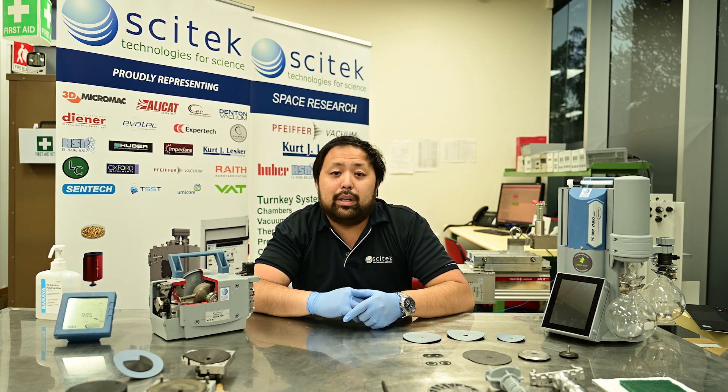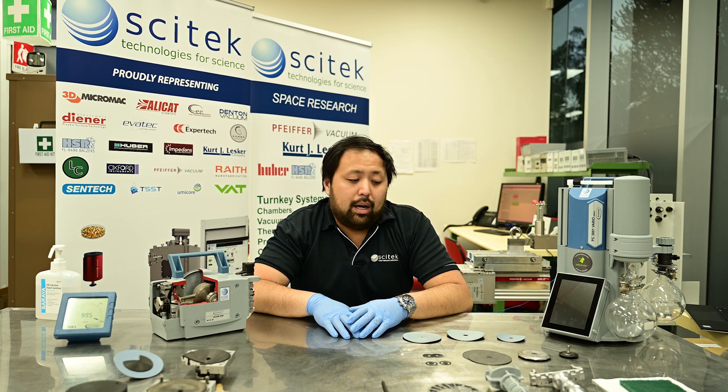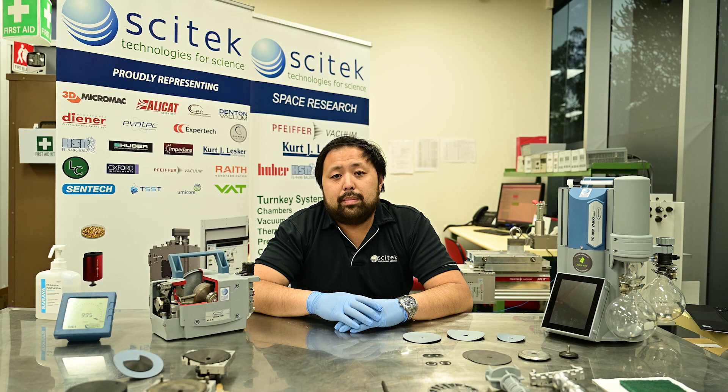These pumps are one of the most commonly used in the industry and we see plenty of them in the service department. They're quite easy to service if you know what you're doing, so today I'm going to give you a few tips about servicing them as well as just going through the different types of pumps you're likely to see in your lab.